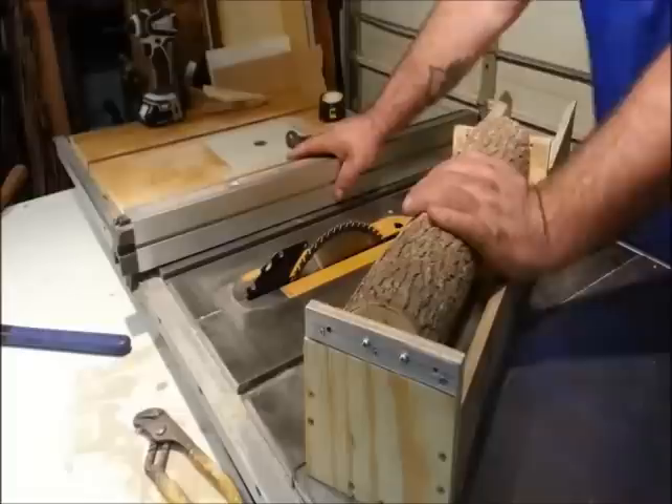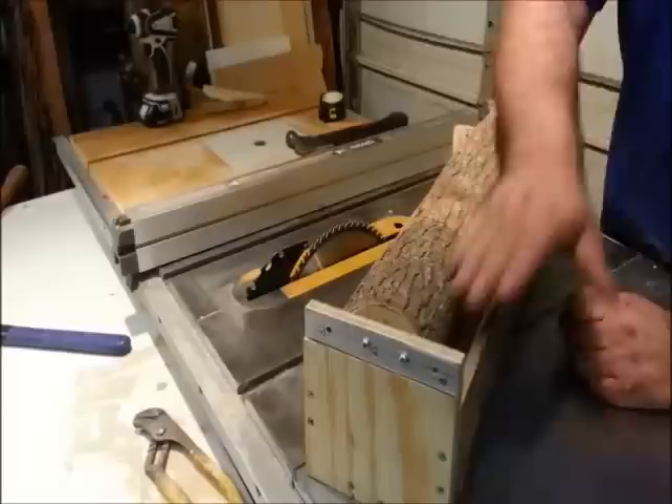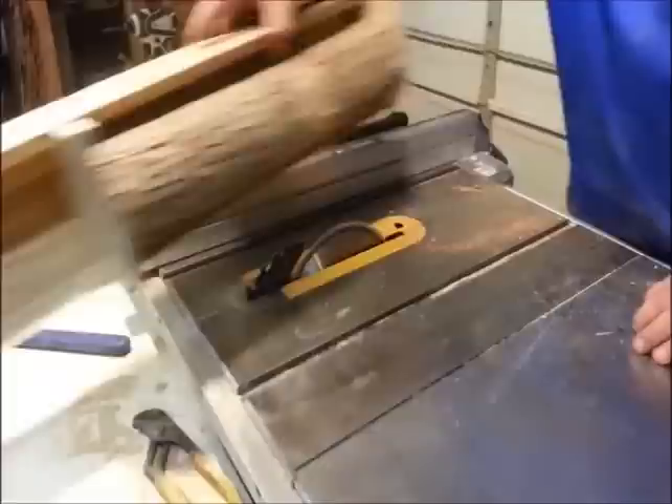With my log locked in place and screwed in, I've set the depth of my fence to 6 inches or 153 millimeters. And I'm just going to run through in consecutive passes, flipping the jig over each time to work into that log.